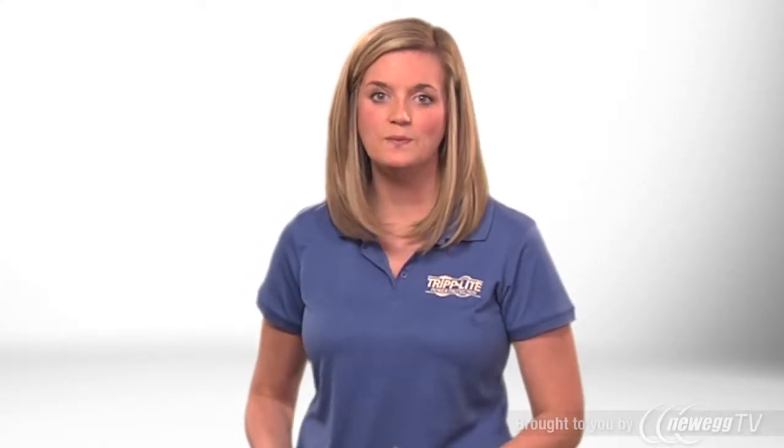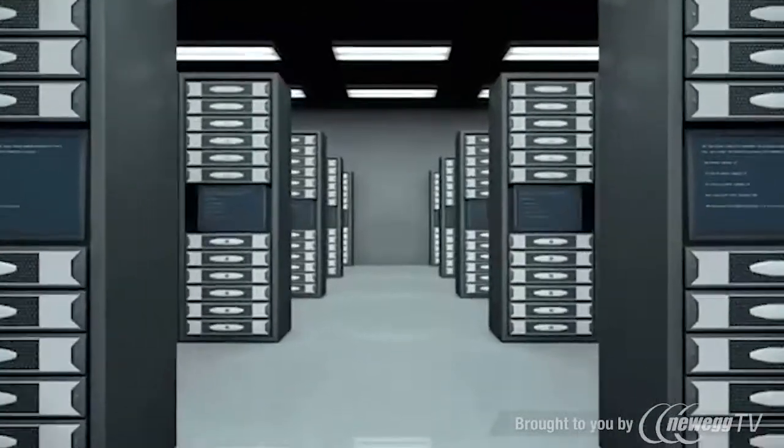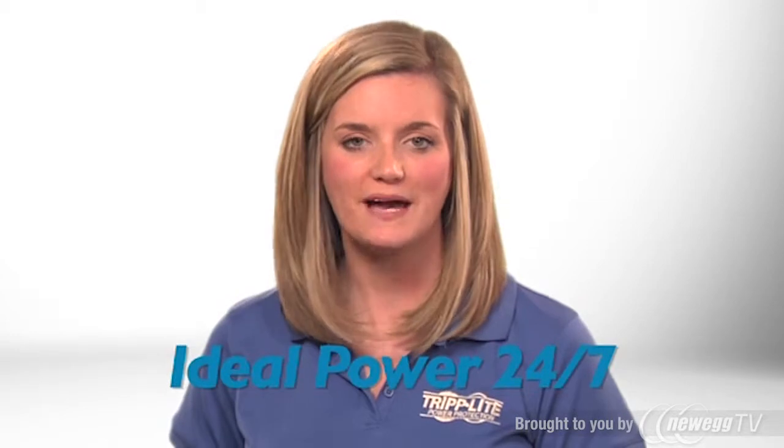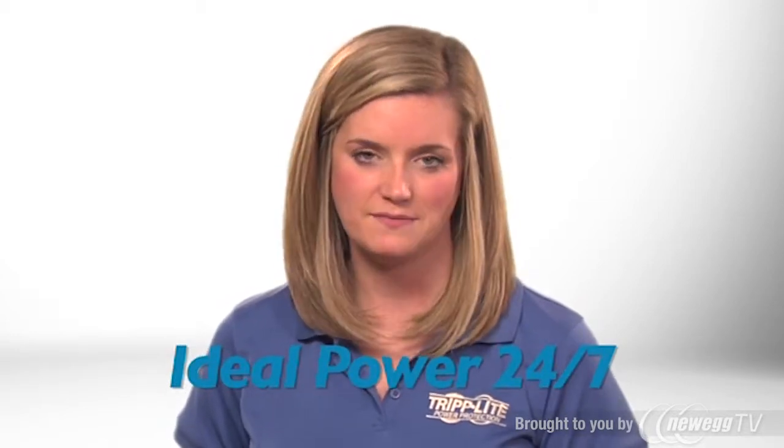The SU5000RT4UTF online UPS system provides the highest power quality available for mission-critical servers and network equipment in data centers, server rooms, and network closets. During outages, the UPS provides reliable backup power with zero transfer time to battery.